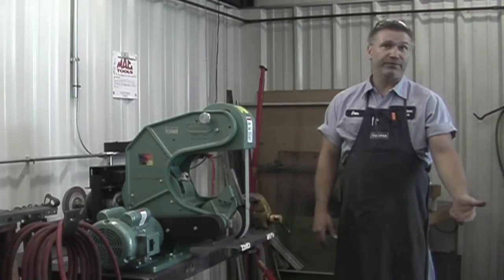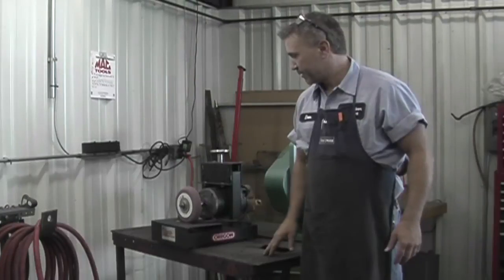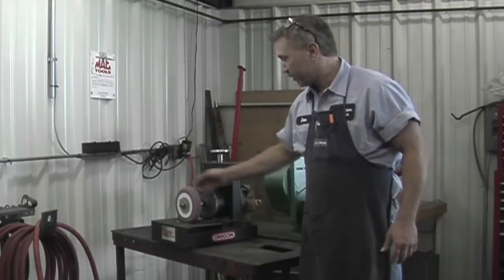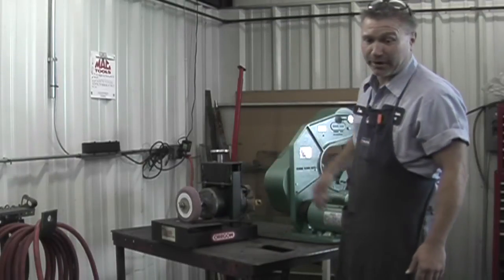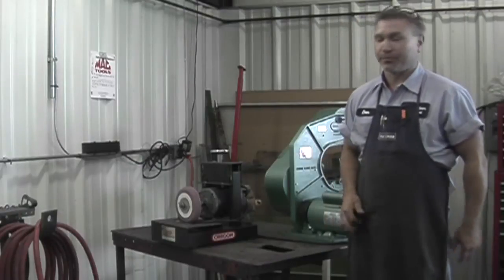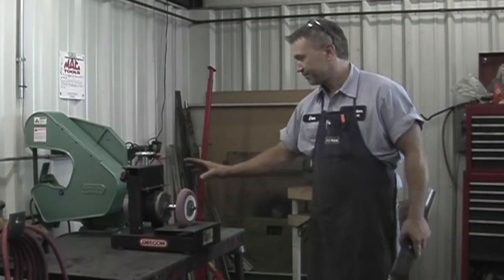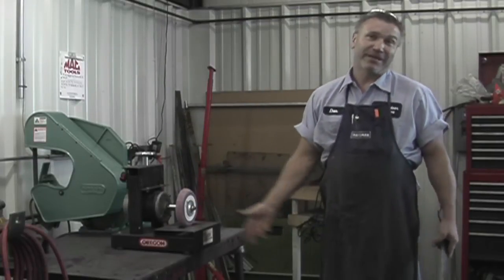So if they ever want to give you a demo, just let them do it. Basically, this particular grinder is one of the better ones and I've enjoyed using this, but I enjoy using this quite a bit more. I mean, it's a good machine, but that's a far better machine. That's the way I see it.